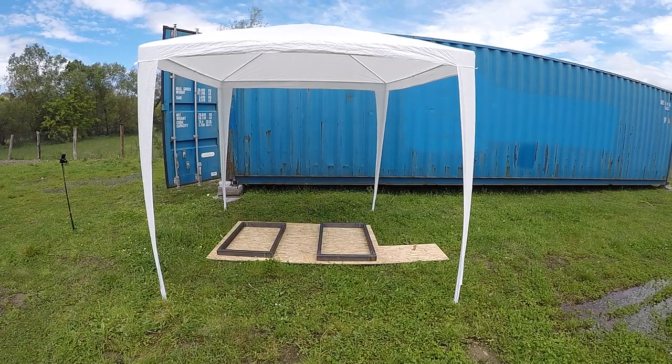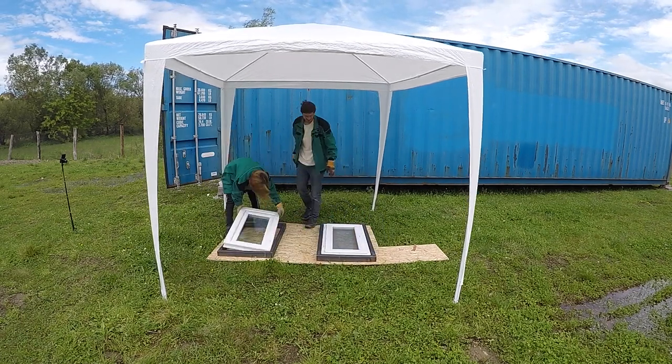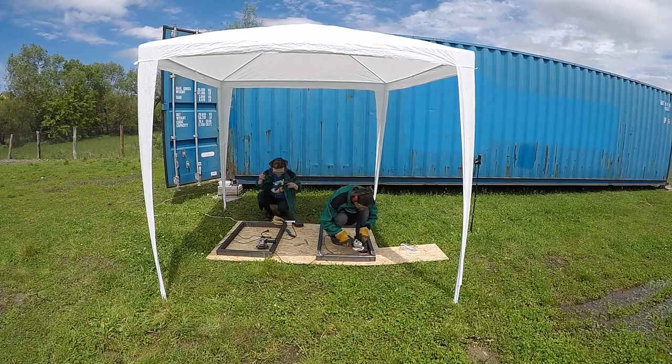After the frames were done we had to make sure they are a good fit with our windows, and we started grinding them to a nice finish.